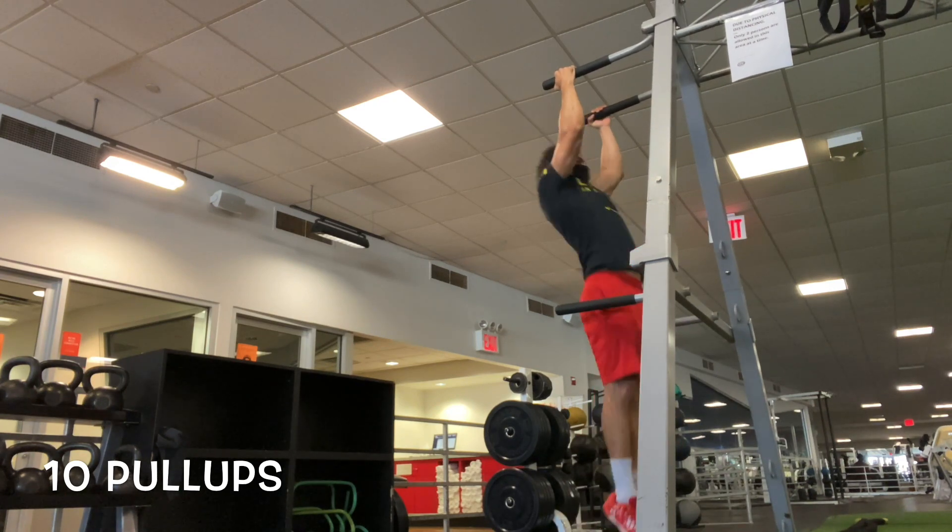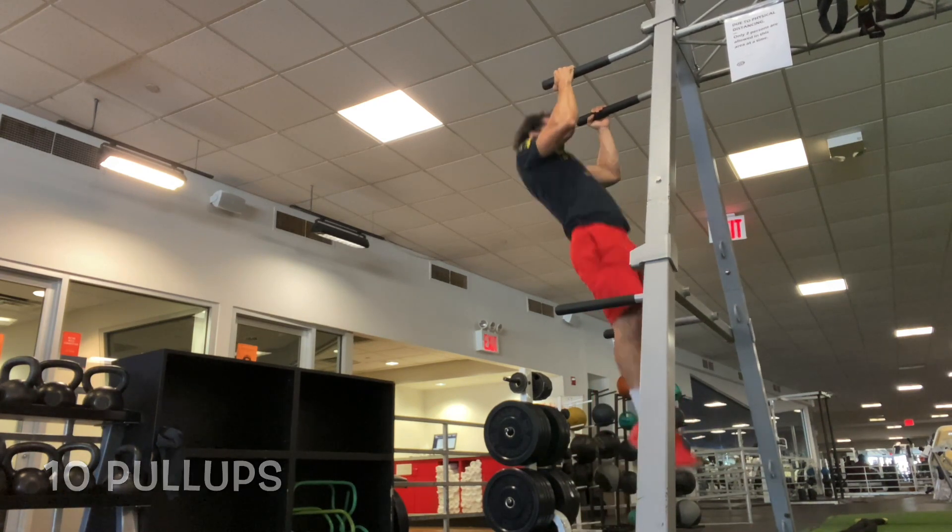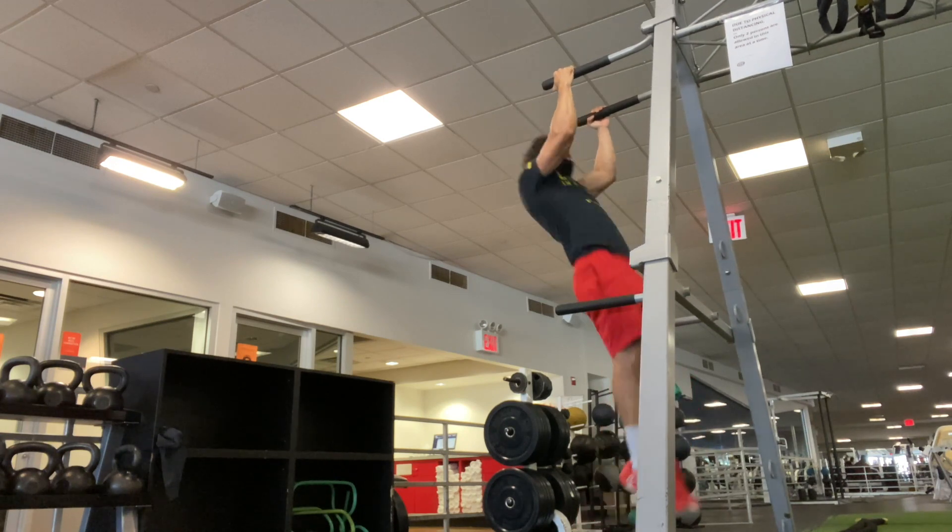Starting with the pull-ups. The rep scheme for this workout: 10 pull-ups, 10 dips; 10 pull-ups, 20 dips; 10 pull-ups, 30 dips; 10 and 40; 10 and 50. And then you finish off with a 100 squat cash out.